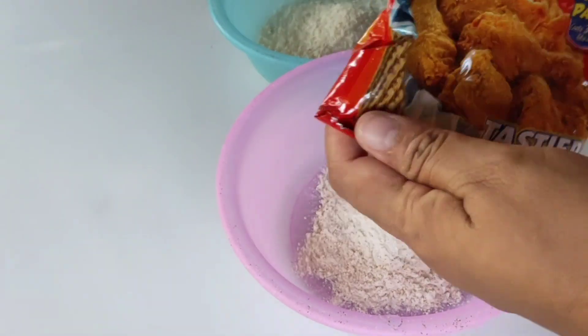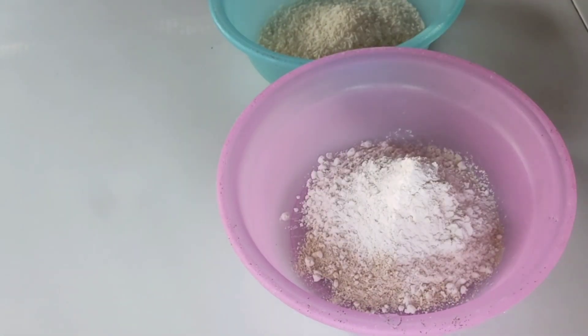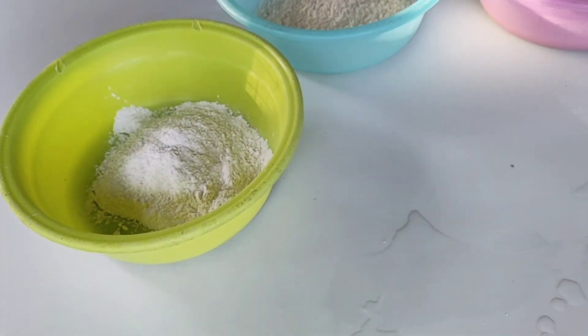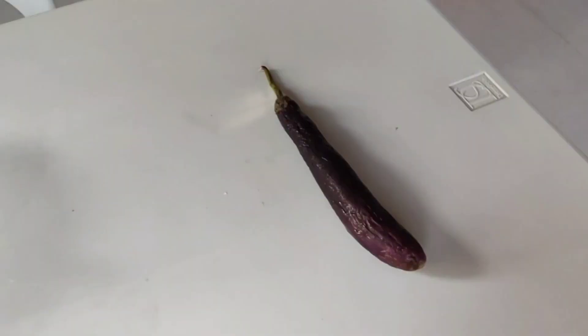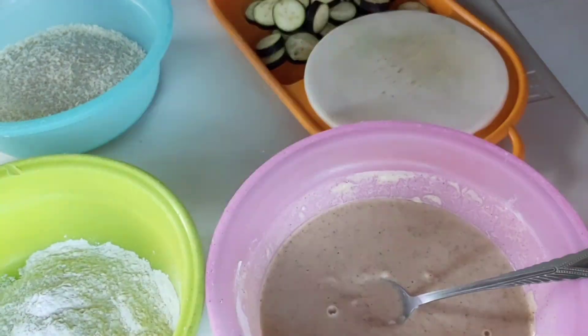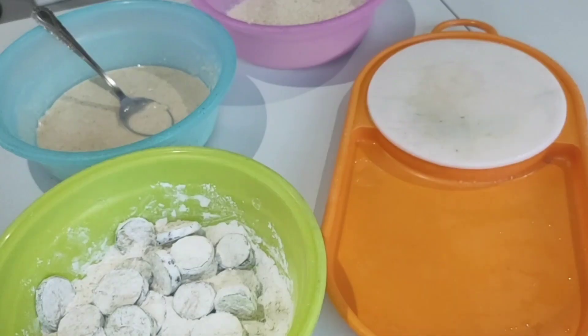I-separate po natin bawat ingredient — ang breadcrumbs at yung breading mix na hinaluan ng flour at red water, haluin lang ng parang malapot. Saka isang plain flour din po, lagay sa isang lagayan. Pagkatapos, hugasan po ng maayos ang ating eggplant at ituwid po natin.